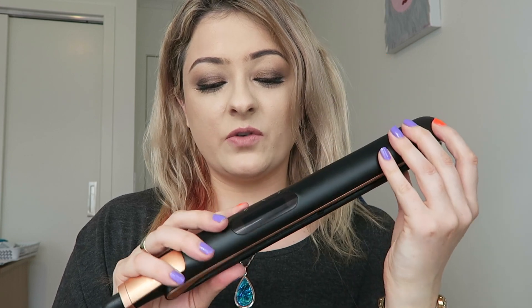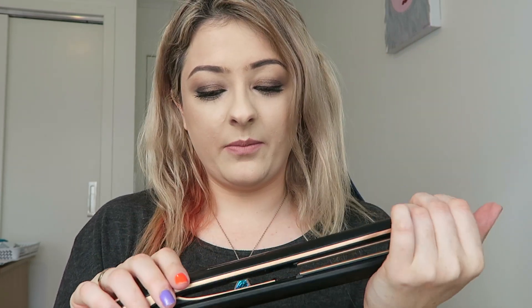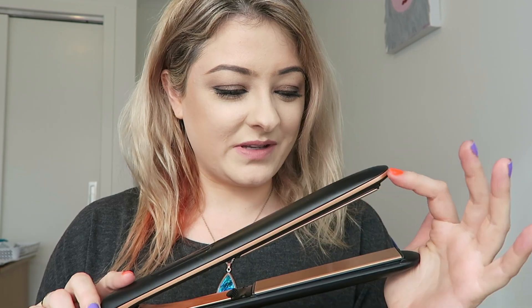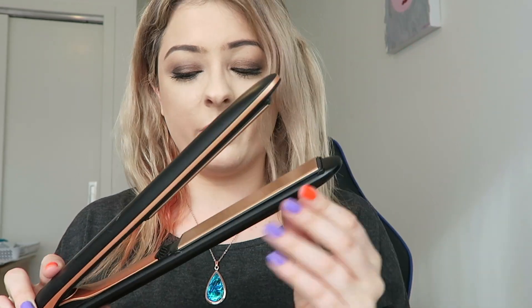Here's where the LCD screen is, then you've got the on/off button, the temperature control, and that's pretty much it. It's got a swivel cord that looks about two meters long, maybe 1.5 — I'm terrible with measurements. It's a nice rose gold colour — actually more like copper and black — so it's very stylish looking.